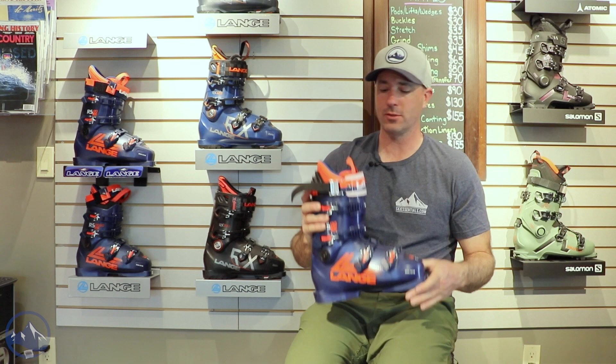Hey skiers, it's Bob with SkiEssentials.com. I'm here at Inner Boot Works in Stowe, Vermont. Got the 2023 Lang Ski Boots on the wall behind me here. Gonna start with the RS130LV.